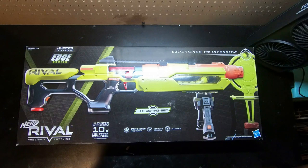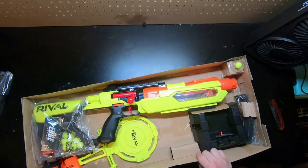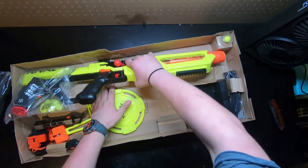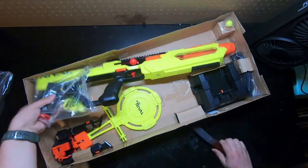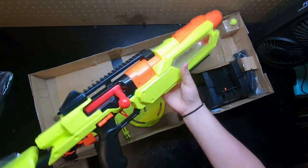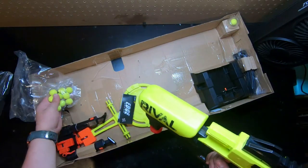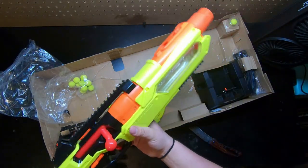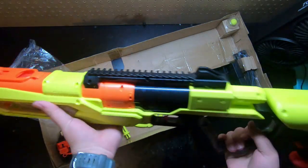But just right now, let's open this. So in the package you get the sniper — the Jupiter — it has some zip ties on it holding it in. On the blaster itself, it has the extra rounds that come with it. It looks like it comes with 10 rounds, so that'd be one full magazine.